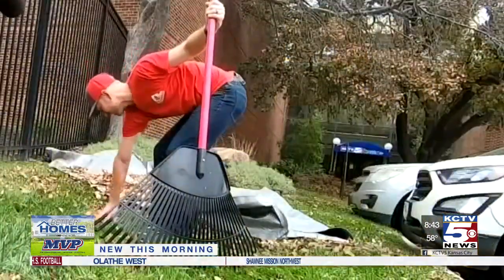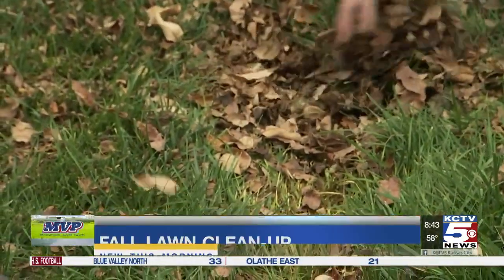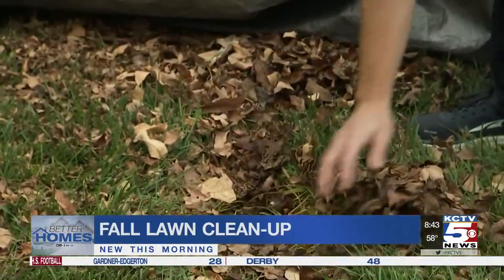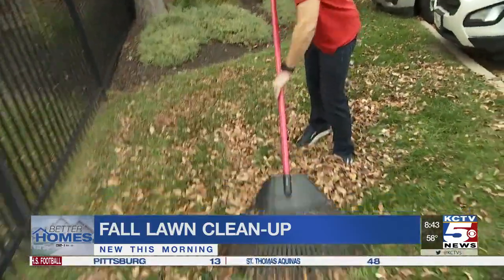Where we had leaves in here, it's actually matted this down. When leaves get too thick or matted from rain, they can smother your grass and block the sun, which is why lawn care pro Benjamin Brazel suggests raking it up.